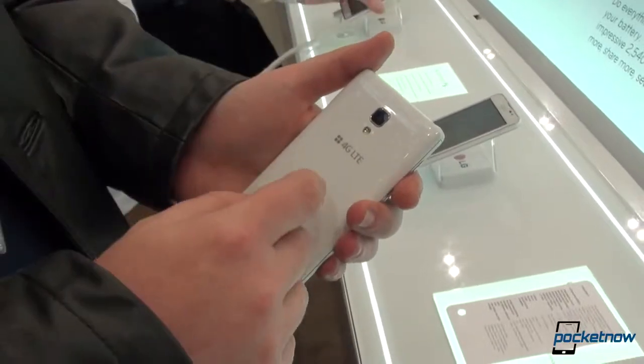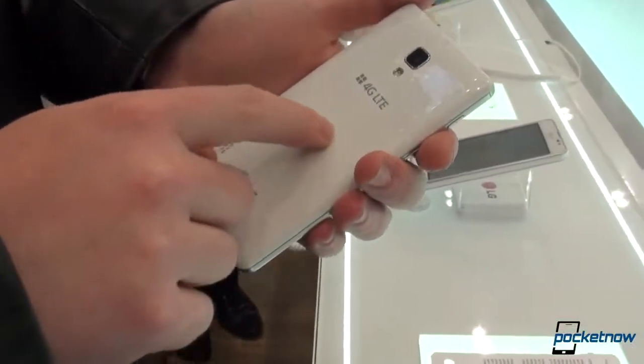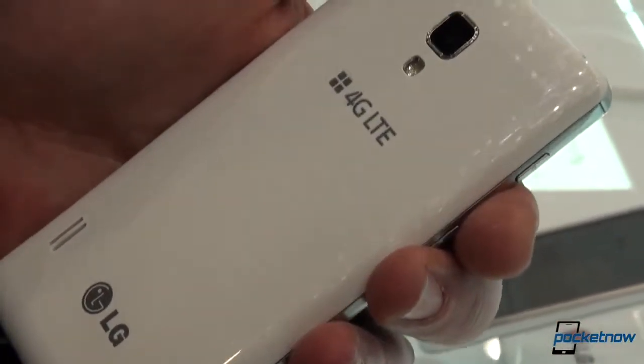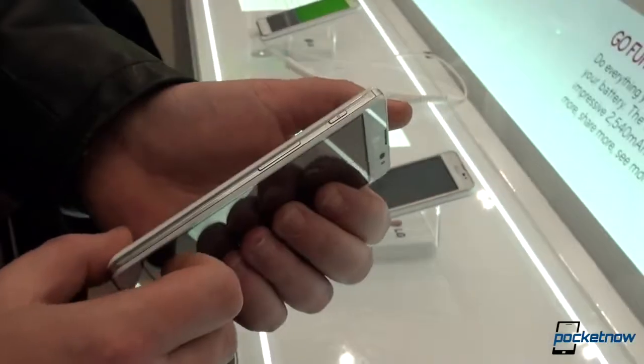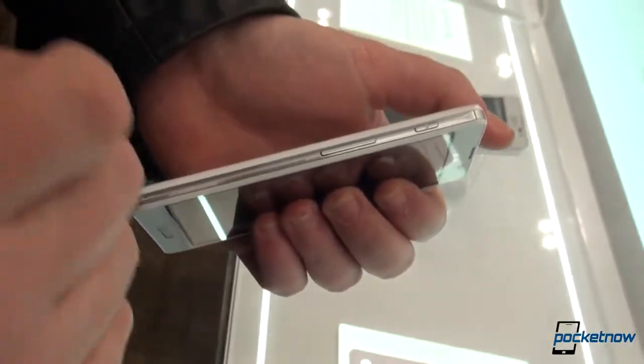On the back we have an 8 megapixel camera, this time with flash. We have a speaker grill and it's the same texture, the same material, but this time we don't have squares, we have circles. On the other side we have the memo button and the volume up and volume down rocker.